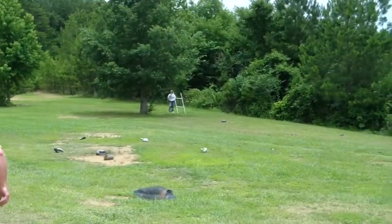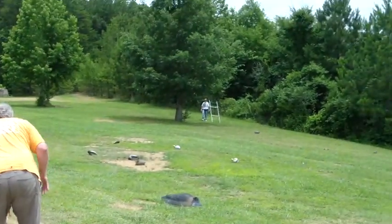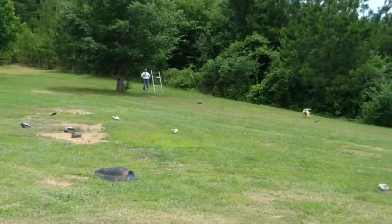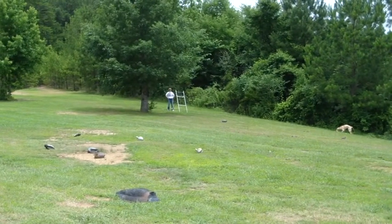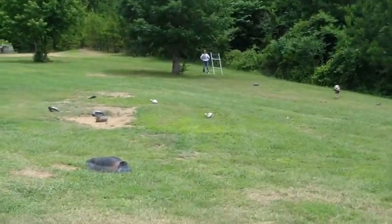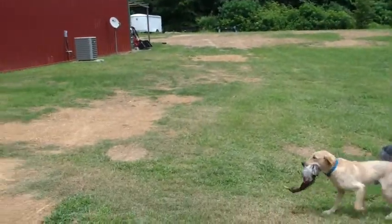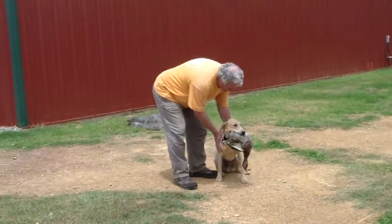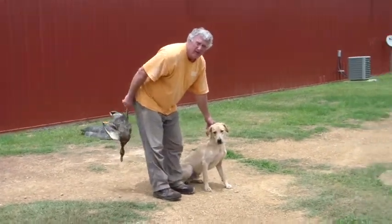Here he goes. Mark. Mark. Pull. That a boy. That a boy. Come on. Good boy. Here, heel. Hold it. Sit. Good boy. That a boy. Good. Good boy. Drop. All right. Good.